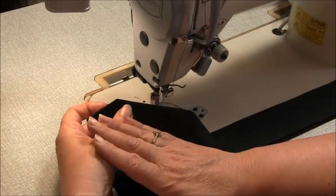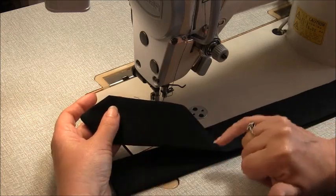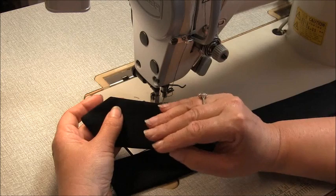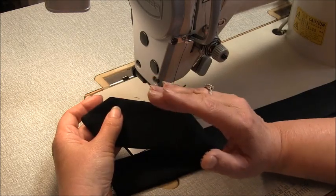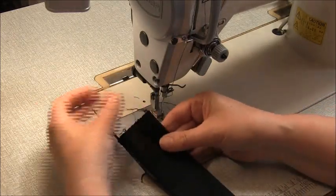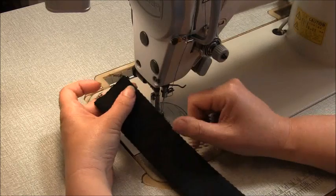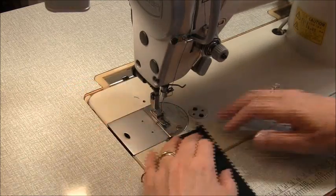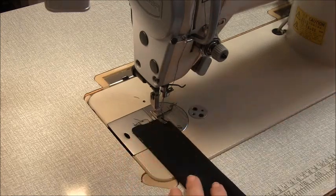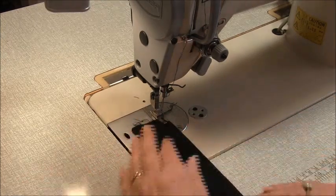Now let's do some top stitching on the straps. I'm going to stitch around the three edges. The width is entirely up to you — I'm going to make mine around five millimeters, which is near enough to a quarter of an inch. If you were working in contrast fabric, you could top stitch in a contrasting color, but I'm just going to top stitch this in black. Remember, whatever you do for one strap, you need to do for the other strap.